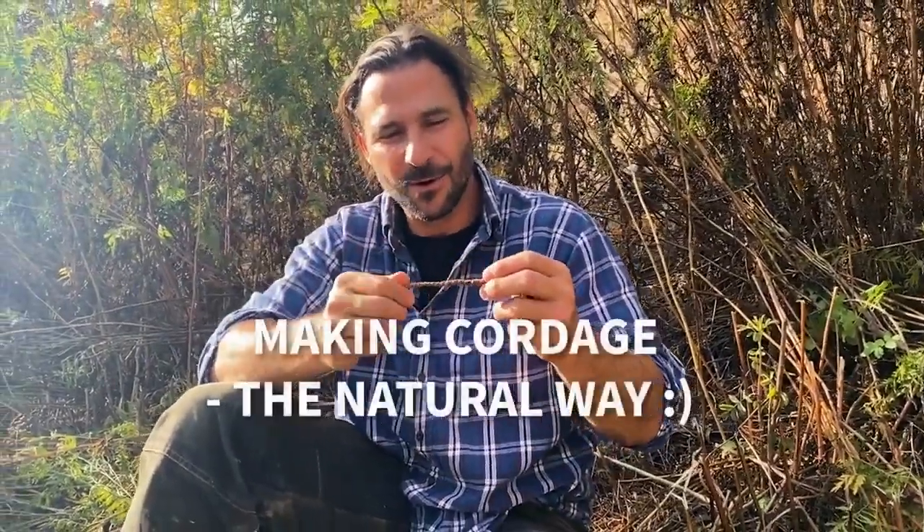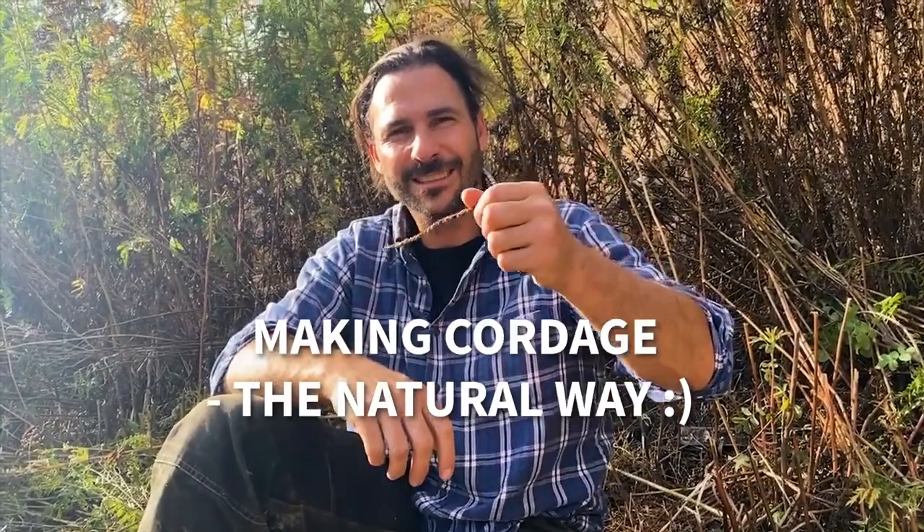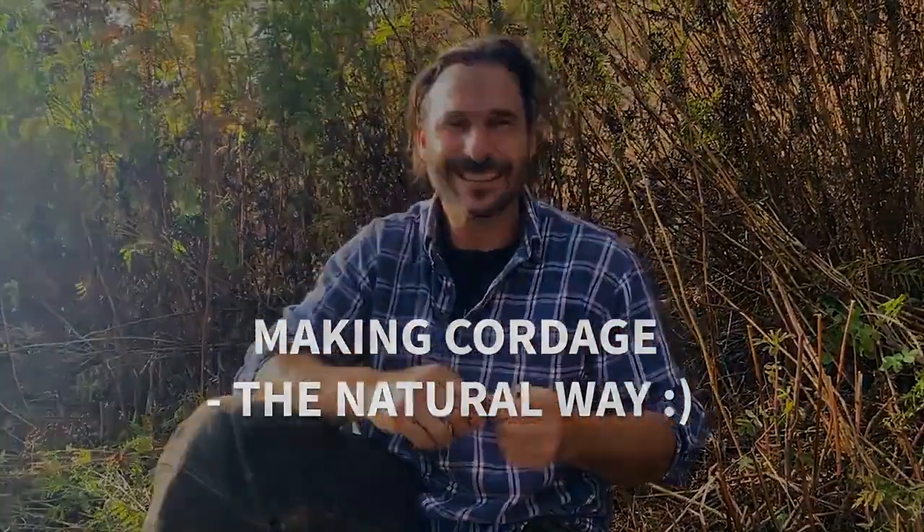Cordage — making cordage the natural way. Bye. If you like what you've just seen, please don't forget to like, comment, and subscribe.